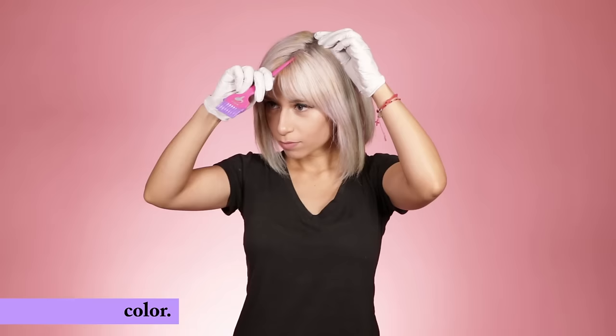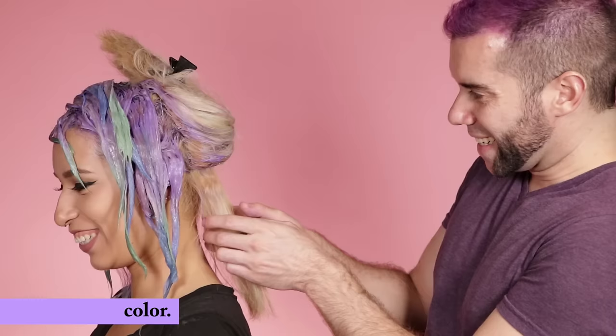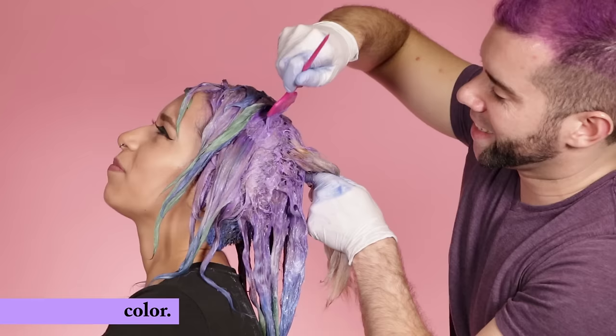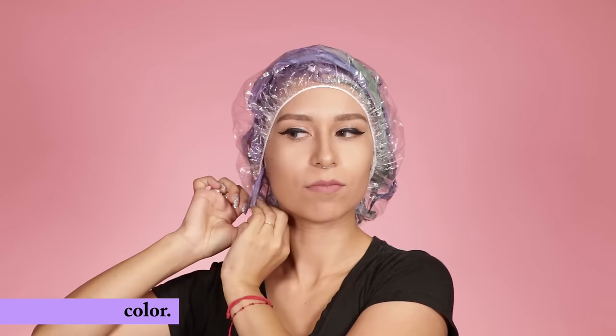Step 4: Put that old t-shirt on and those gloves, and cover the floor if you haven't already. Step 5: Apply the color evenly with a brush. We suggest beginning at the roots and working your way out to the ends. Then in the back of the head, start at the nape of the neck and work your way upward. Be sure to completely saturate the hair. Don't be afraid to work it in with your hands or to grab a friend to help you out.